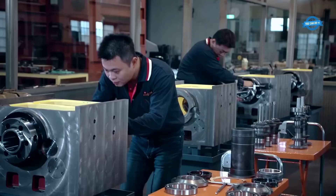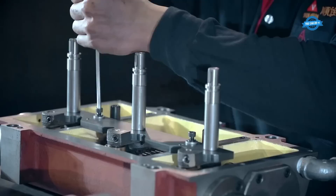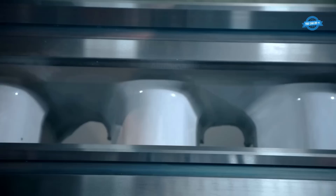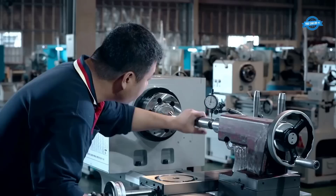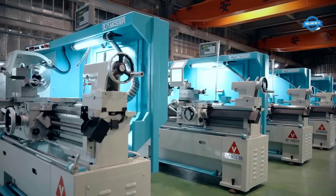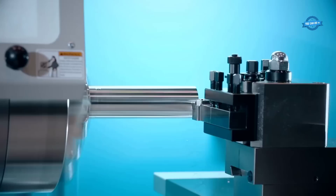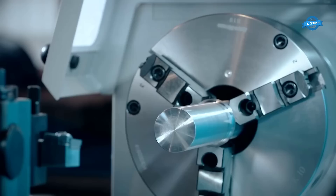After the machining process, the parts are ready for assembly. In this step, the various components of the lathe are put together to create the final product. This involves fitting together the main bed, headstock, tailstock, carriage, and other components, as well as attaching various accessories such as the chuck and tool post. The assembly process is critical to ensuring that the machine operates smoothly and accurately. Finally, the lathe is tested to ensure that it meets the company's high standards for quality and performance. The testing process involves running the machine through a series of tests to verify its accuracy, durability, and reliability, including checking the alignment of the various components, testing the spindle speed and torque, and verifying the accuracy of the cutting tools. Once the testing is complete and the machine passes all quality checks, it is ready to be packaged and shipped to customers.